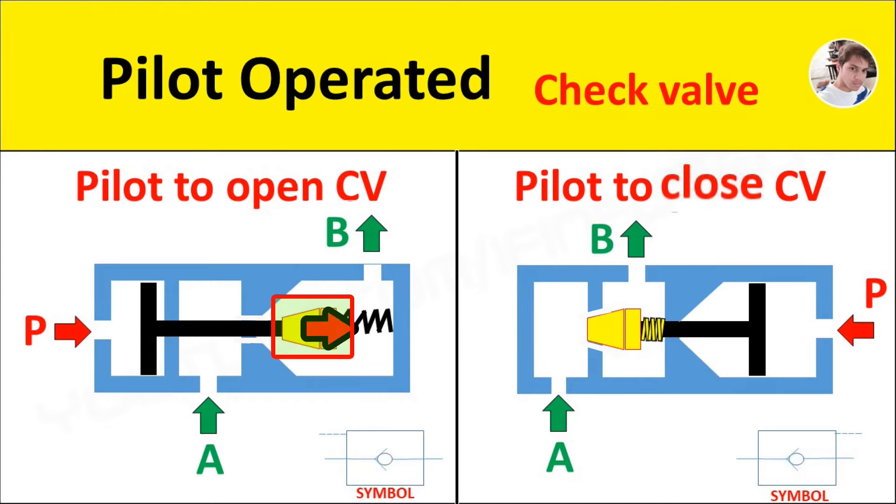If oil is supplied to port B, then the conical poppet will sit firmly on its seat, not allowing oil to flow to port A.